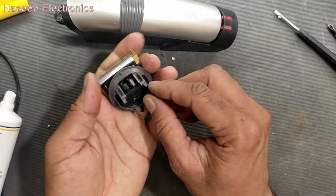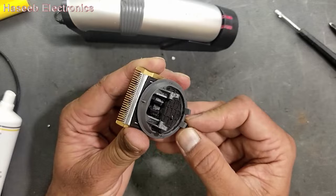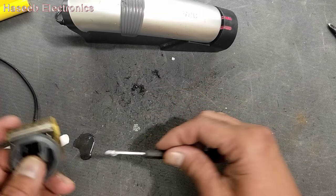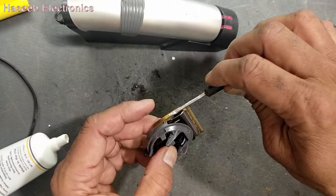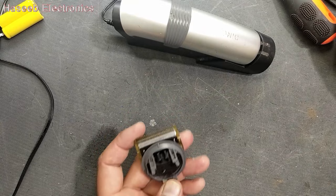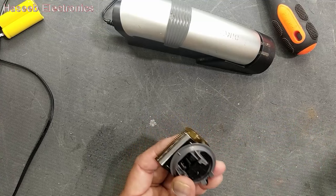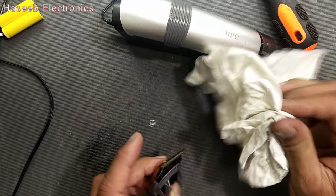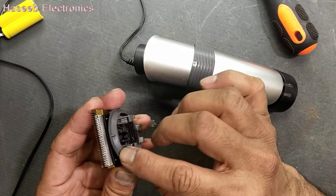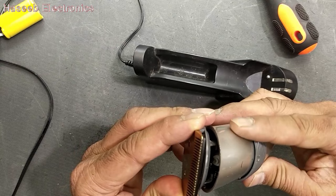Now check its movement — it is moving good. Now apply this lubricant here. When I lubricate it, I have to move it like this so that the lubricant goes inside. Now we have to clean the excess lubricant. The packing is in its place and we can insert from this point here.